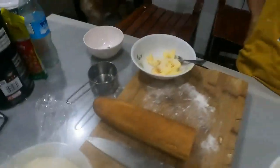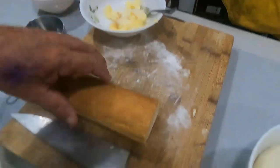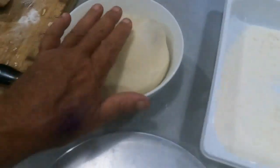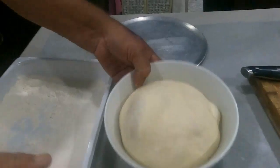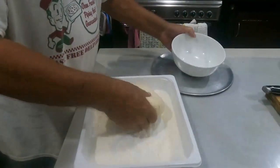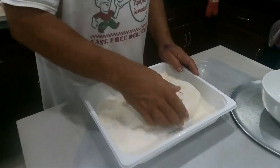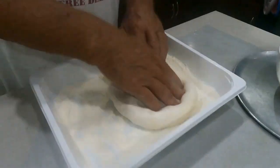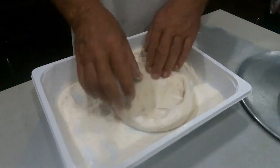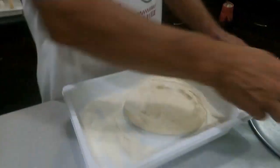Got some butter here with parmesan cheese and garlic — that's going for garlic bread. But this is our baby we're working on today. Fingers in — oh, look at that! I like to put a bit of flour on mine. It's just a matter of pushing it out and you have your pizza base.